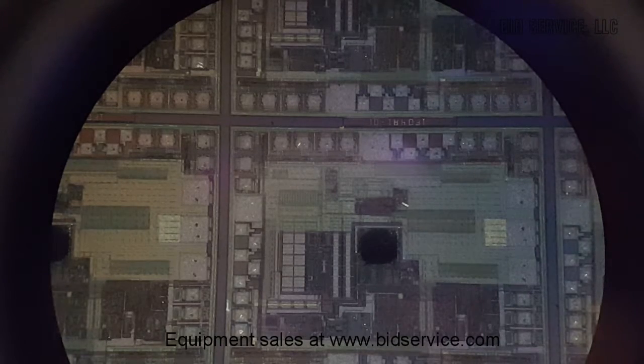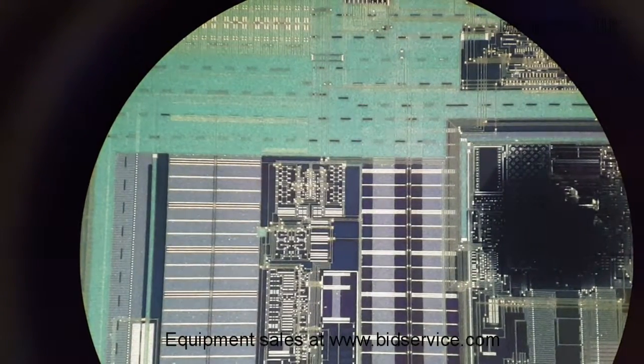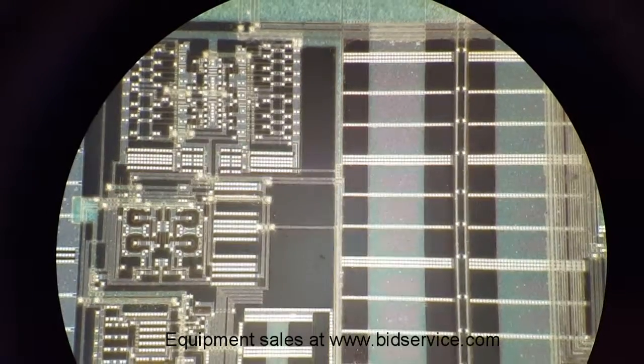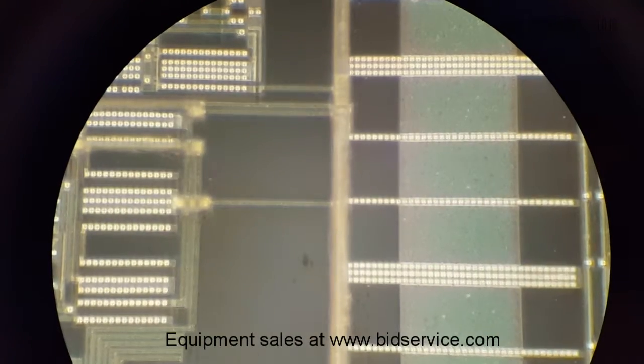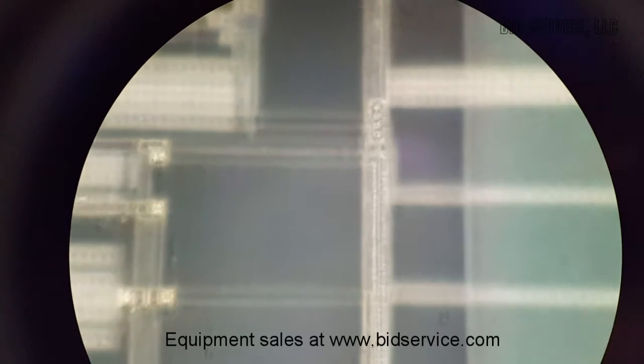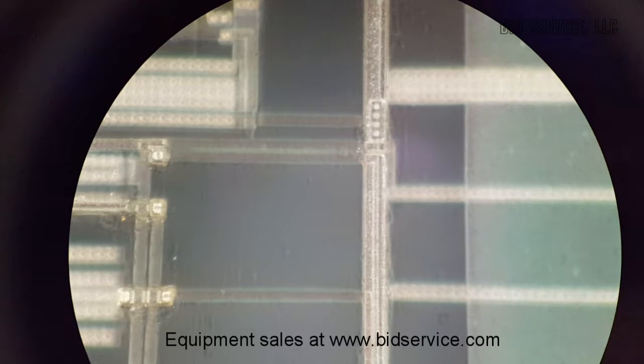Okay, this is the polarized block at 5x, then 100x with a tiny bit of fine focus. Here's the 150x with a little bit of fine focus as well. We can adjust the f-stop a little to give it a little more depth of field.